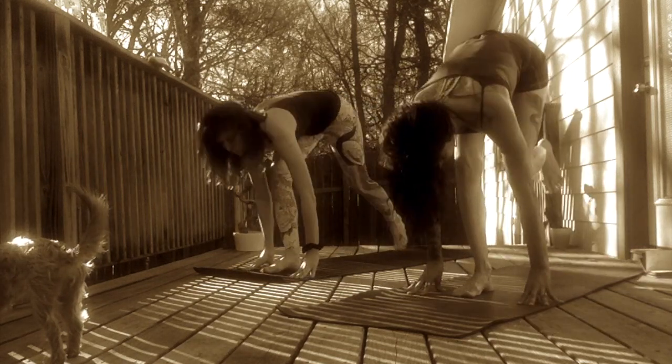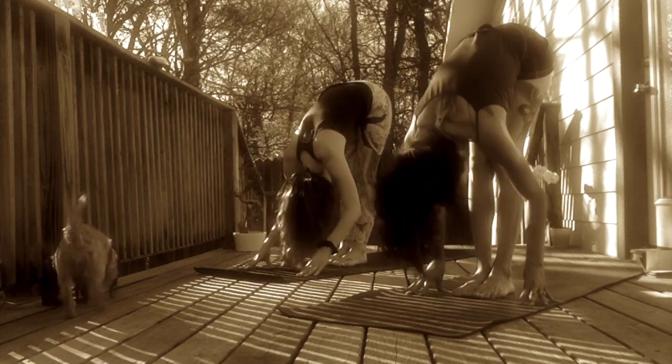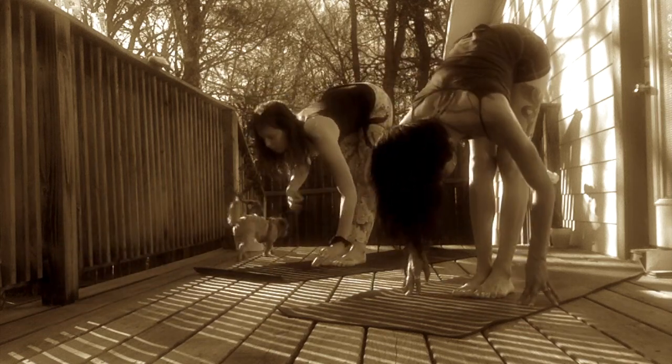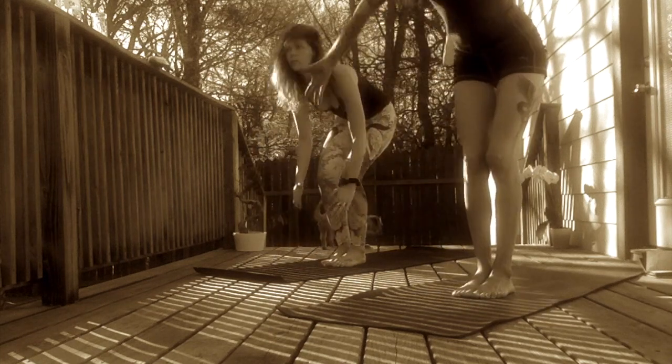Inhale, step left foot to meet right. Exhale, standing forward fold. Inhale, halfway lift. Exhale, forward fold. Inhale, Tadasana. Root from your feet. Hands sweep up to the sky. Exhale, hands to heart center.